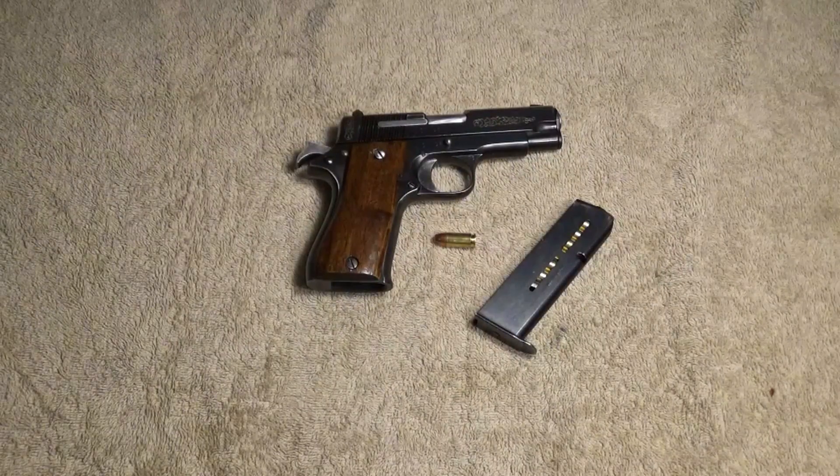Alrighty guys, so as you can tell by the title, this is not a review of this gun. The main reason is the fact that I don't have enough time with this firearm. I purchased it recently from a friend — he passed the background check, so I decided to buy it off of him. Got it for fairly inexpensive.